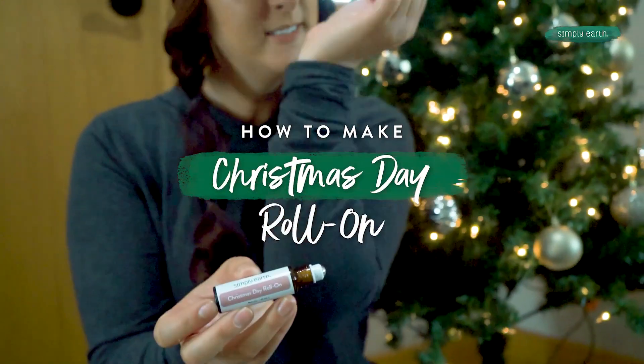Do all your Christmas plans have you frazzled? Try this Christmas Day roll-on and feel the stress just melt away. With this recipe, go from Grinch to Cindy Lou Who.